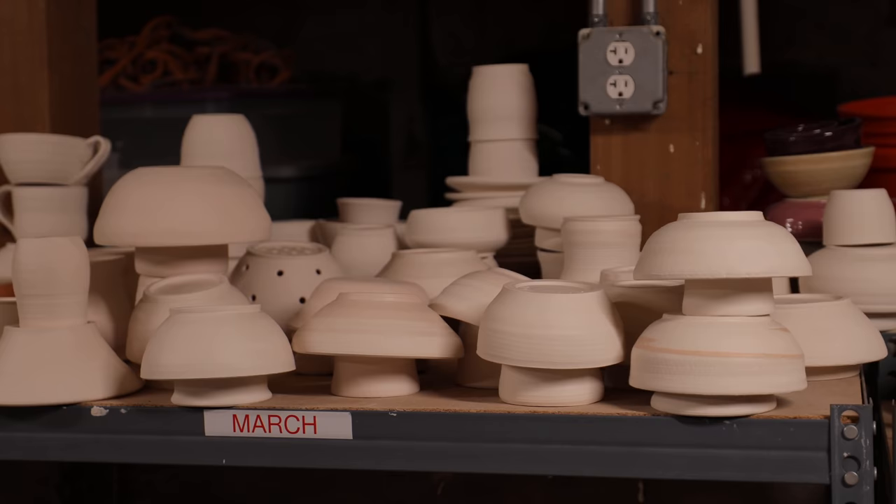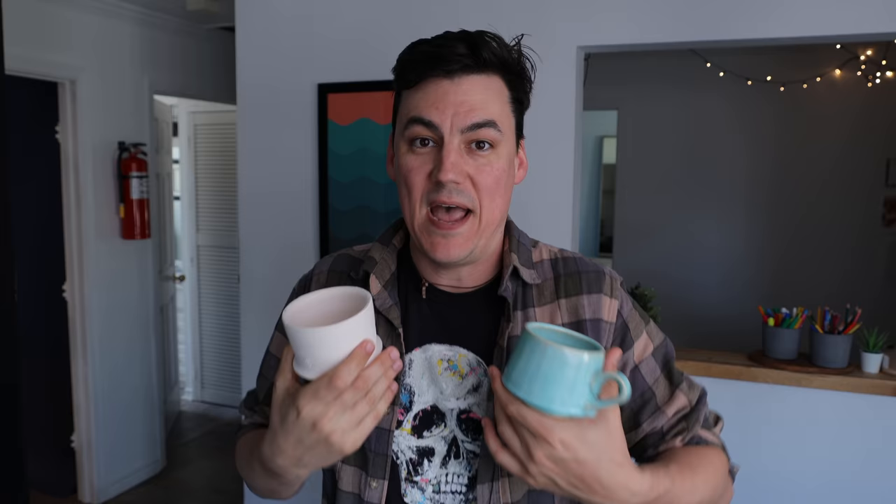In Matthew chapter 3, St. John the Baptist says: 'I indeed baptize you in water for repentance, but there's one who comes after me who will be mightier than me, who will baptize you in the Holy Spirit and fire.' The first firing of the clay pots reminds us of this baptism. It's a firing that can't be undone. The Holy Spirit is given to us in baptism and it changes us forever — we can't undo our baptism. Baptism heals us of original sin, just like the first firing removes any impurities from the clay.